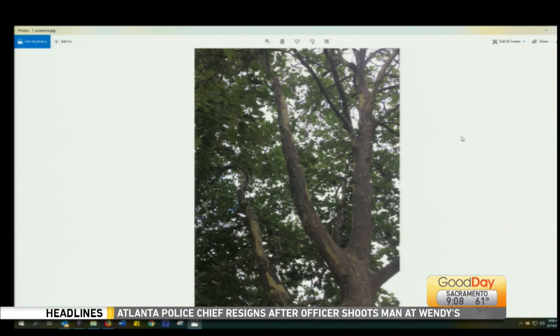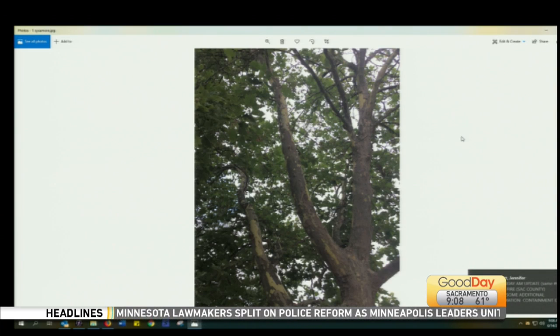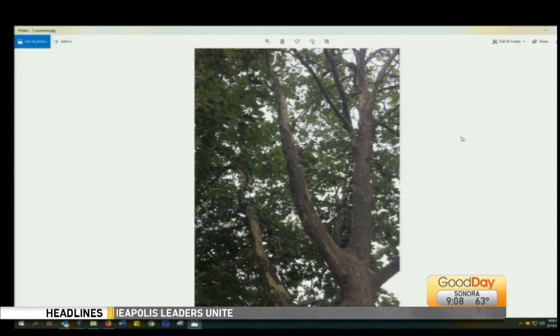One way you can tell: the bark on sycamores and London planes is supposed to peel. Sycamores and London planes look very similar, but I believe this is a London plane because the bark looks almost olive green. You can also tell the difference by the lobes on the leaves and the fruit — the sycamore has one ball hanging down, and the London plane has two balls.